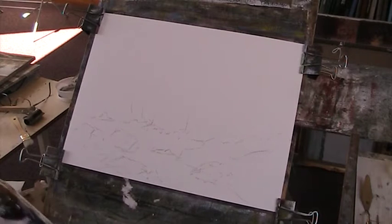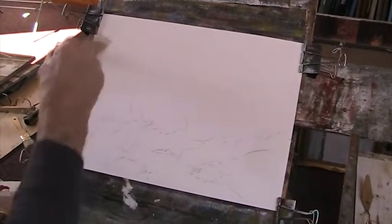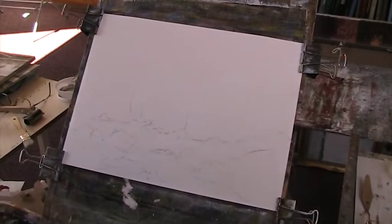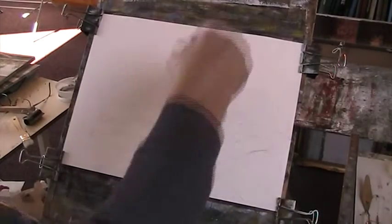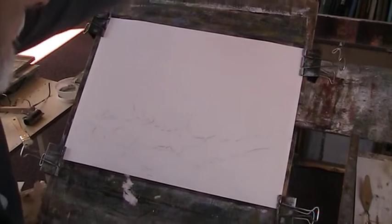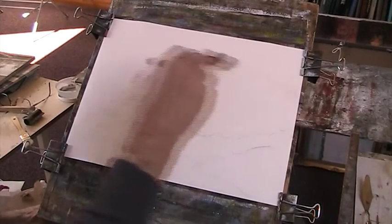With my Hake brush I'll wet the paper all over. The paper will grow and as it does we can stretch it — we clip it, you don't need to stretch it. This is Fabriano 140 pounds. You've got to allow for the fact that when you put paint on this it all runs down with gravity — maybe it's just a little bit too steep, I'll alter it. Now you can see the paper is getting bouncy.